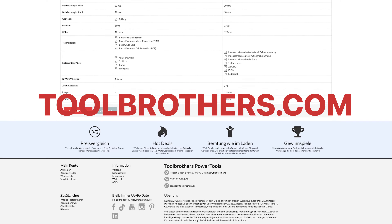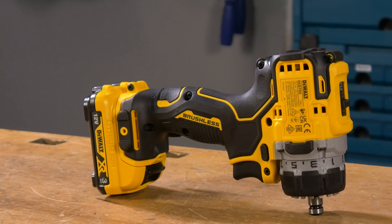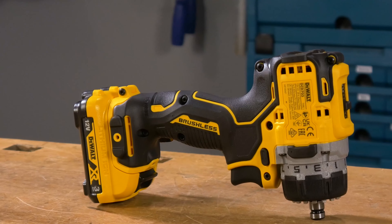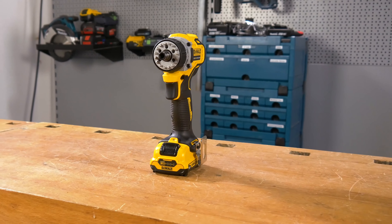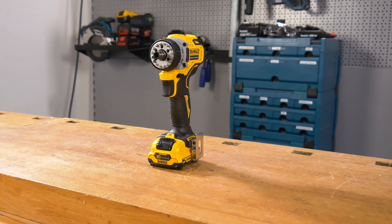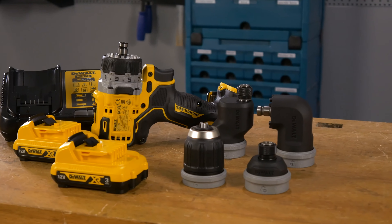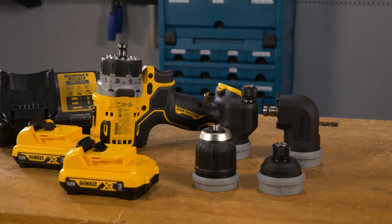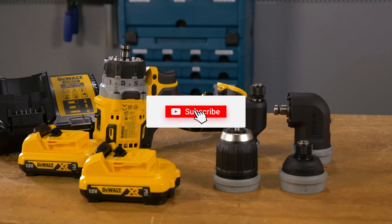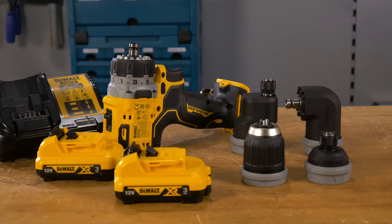In diesem Video geht's um einen 12-Volt-Bohrschrauber. Wir bekommen aber immer wieder mit, wie die meisten bei 12 Volt direkt abschalten – das liegt an dem großen 18-Volt-Sortiment der Hersteller. Wir möchten aber ganz klar betonen: Für die meisten Hand- und besonders Heimwerker sind 12-Volt-Geräte mehr als ausreichend. Sie haben genug Power, sind meistens kompakter und kosten weniger. Klar, wenn du schon 18-Volt-Akkus zu Hause hast, lohnt sich der Umstieg wahrscheinlich nicht.